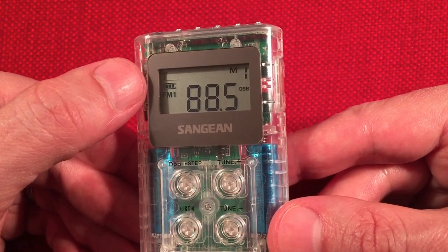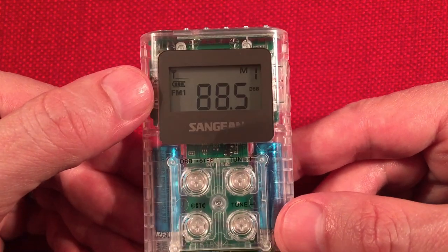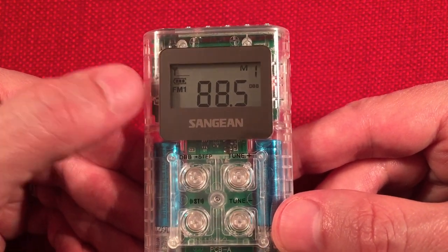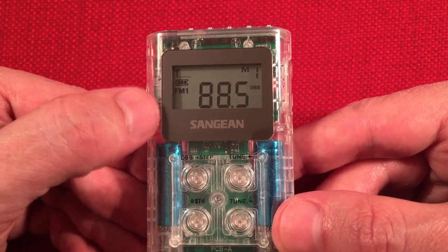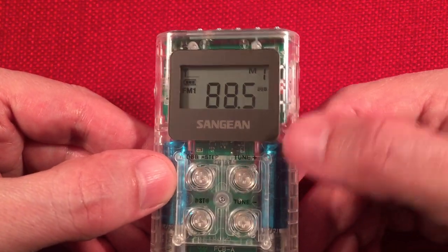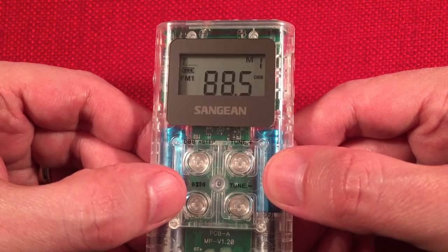We've got a signal strength indicator, which will show up once I plug a wire into it. The battery level indicator, the band — we're on FM1. FM1 and FM2 are just for extra presets, doesn't mean anything different. Our frequency. DBB — dynamic bass boost — is on. You can turn that on and off with the button.